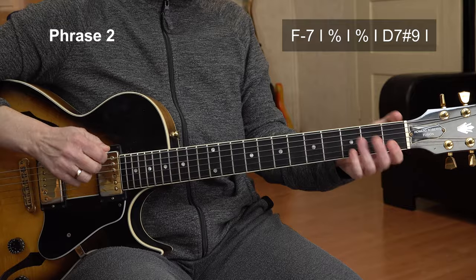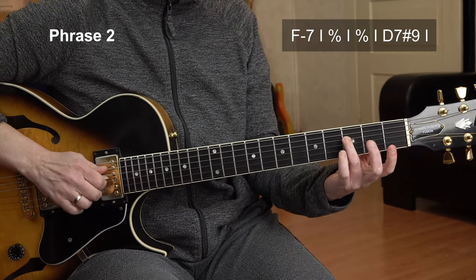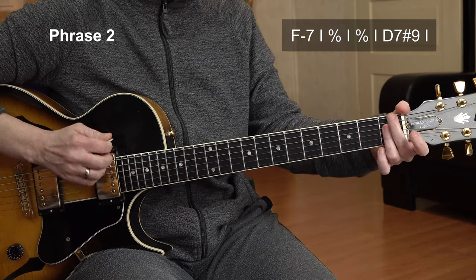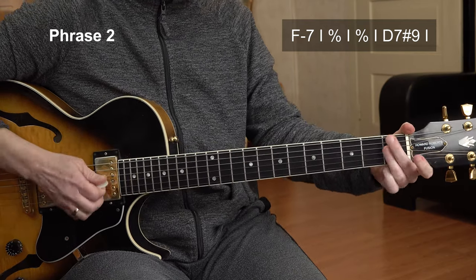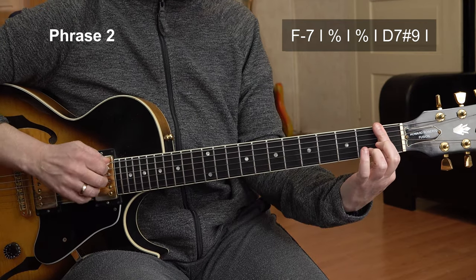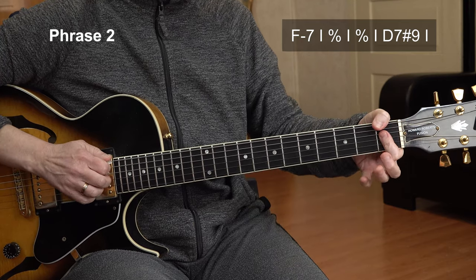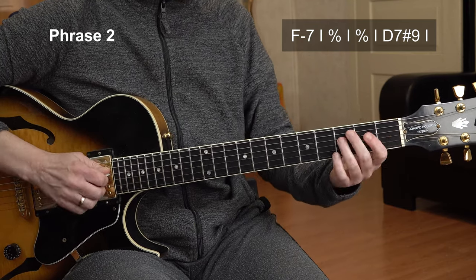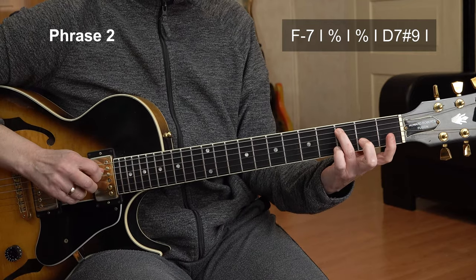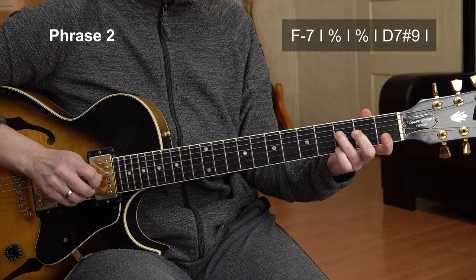Now we're going down to F minor 7, and we're in the first pattern of the F minor pentatonic now, starting on the F. And here is the F minor 7 punch chord. I would not bar this any kind, because then you can't strum it. So play like this or like this. Now the same thing from the C — open G string now.